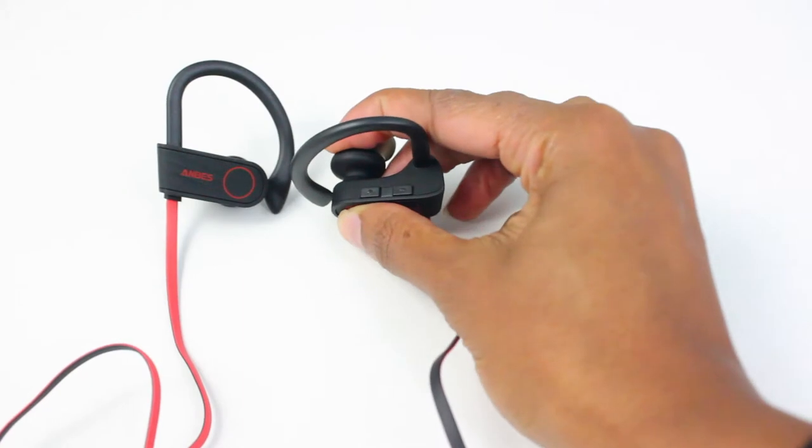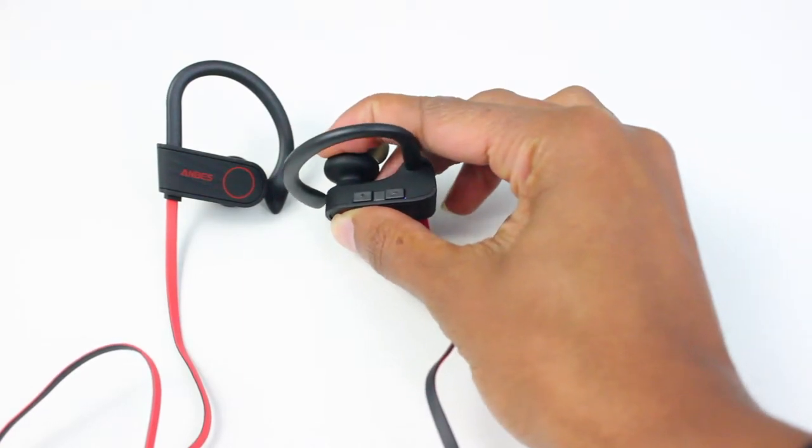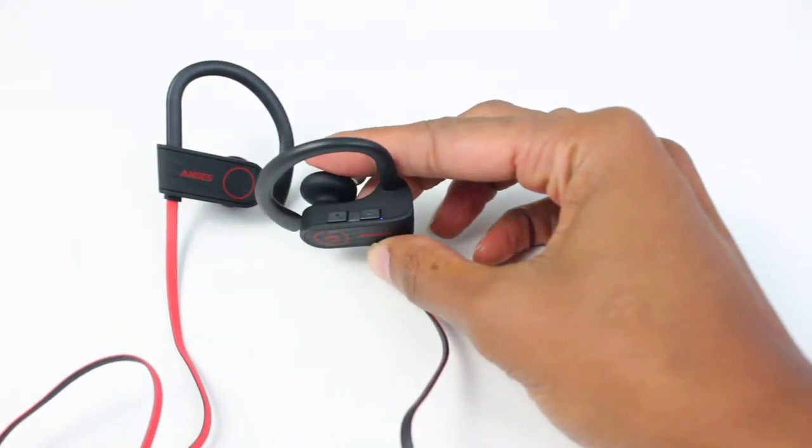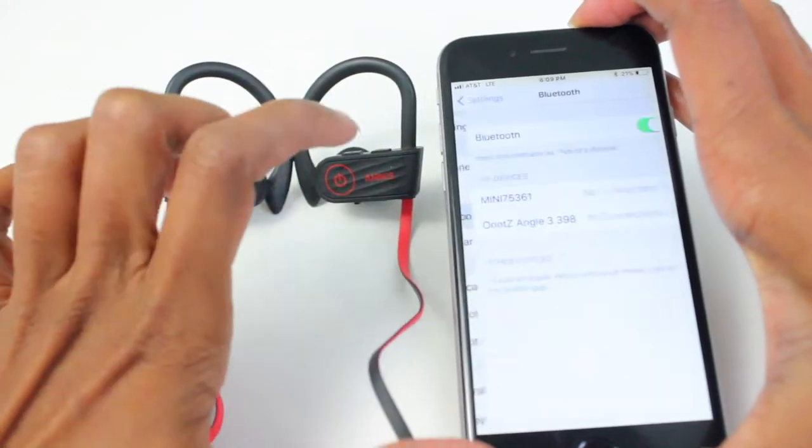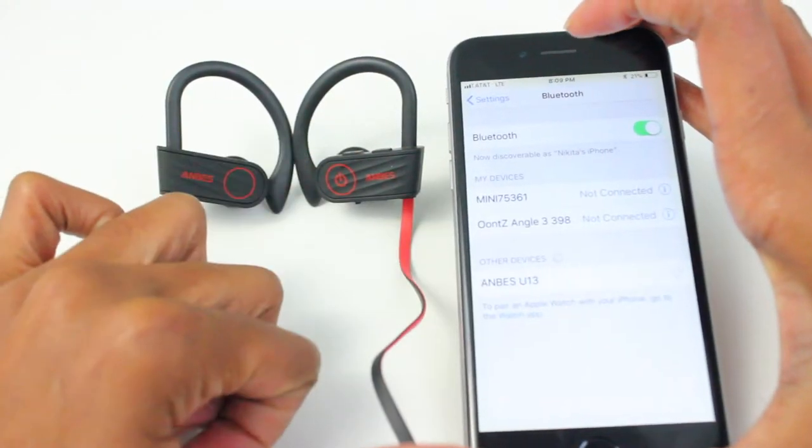Simple, easy pairing. Just press and hold the MSB until you see the indicator flash blue and red. This means it's ready for pairing. Search the Anvez U13 and finish pairing, then you can enjoy your music.